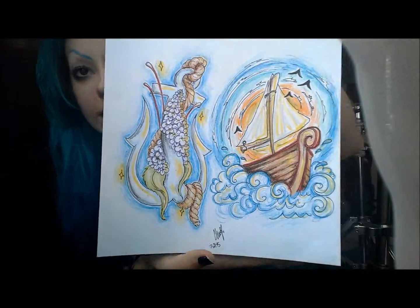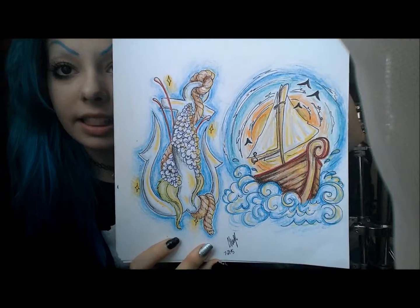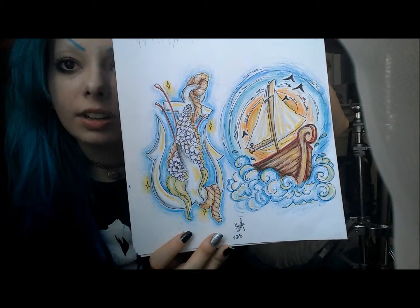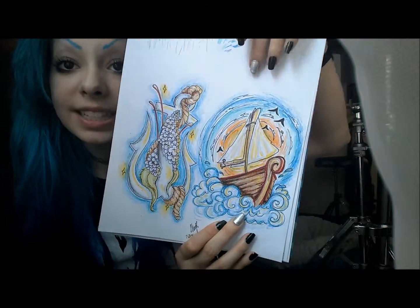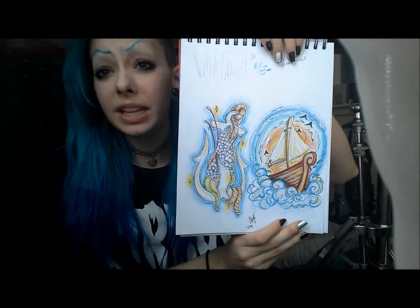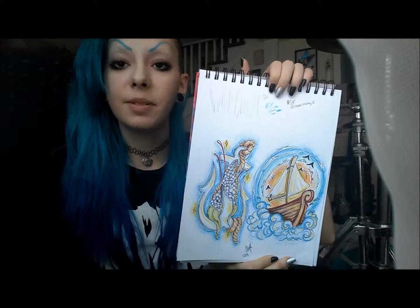I've showed you guys a few tattoo design things. So these are more tattoo designs I've done as of late — about a week ago. This one is just an anchor with some lavender lilac flowers on it, and this one is just a boat with some little birds and stuff. I don't really like anchors and stuff like that, but I just thought they were cute.